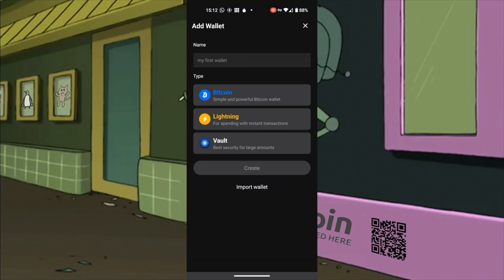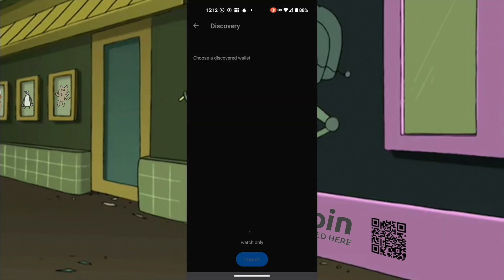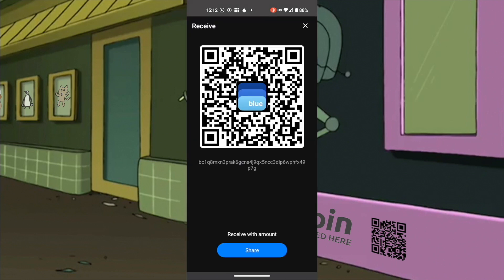Create a new wallet by tapping on Import Wallet. Paste your public key and confirm. Now you have a bitcoin watch wallet. There are no private keys in your device.